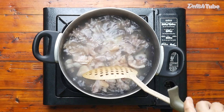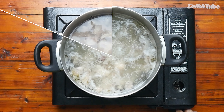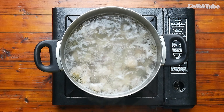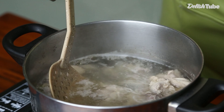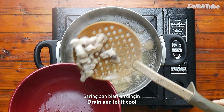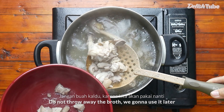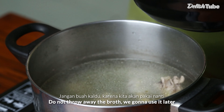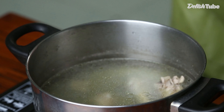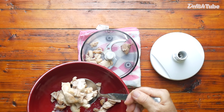Then boil the chicken for 5 minutes. Drain and let it cool. Do not throw away the broth because we are going to use it later.